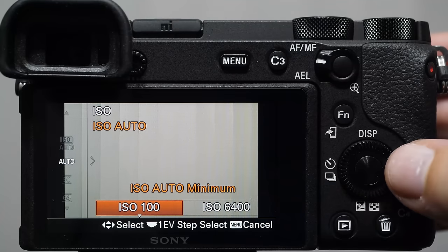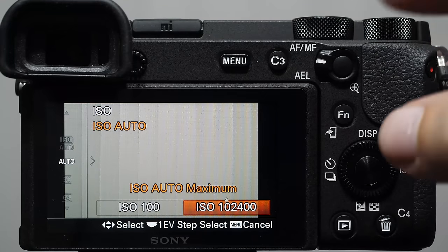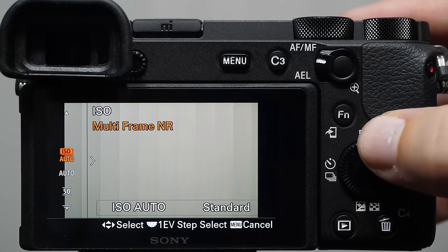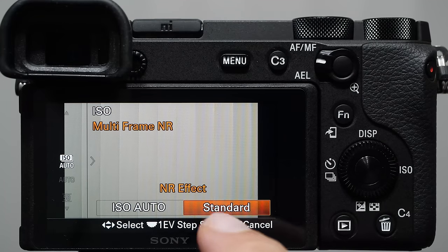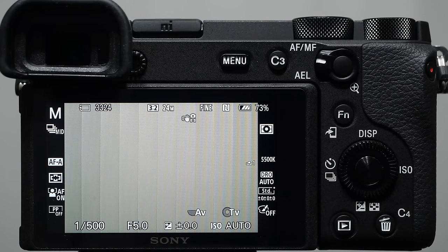Indoor sports like MMA, boxing, or basketball have quickly changing lighting conditions you can't adjust on the fly — this gives the camera the ability to help. You can determine the auto ISO range by coming into ISO: push right to set the minimum value and maximum value. If 6400 isn't enough, you can come up to 12,800 or even the max. Sony cameras do pretty well up to 12,800 depending on light. There's also multi-frame noise reduction — controlling how much noise reduction is applied per image. A very high degree can slow things down, so adjust as needed.